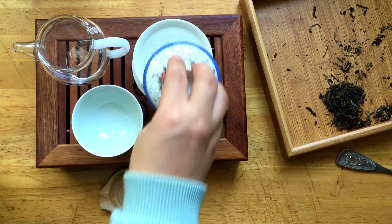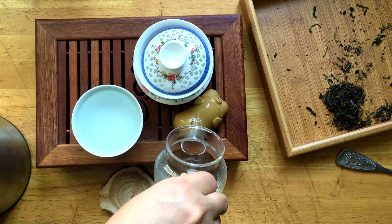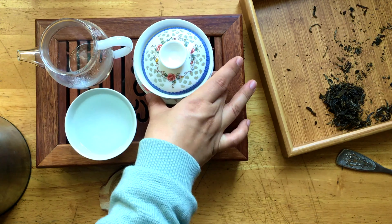Hello everyone, this is Nephiolik and today I want to taste this Night Forest Mousse from Mei Leaf. Are you excited too? I am very excited. Then let's get this done.